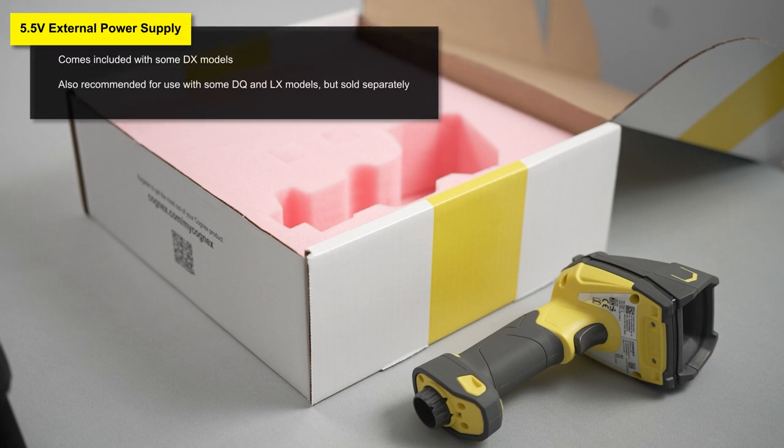This is included with some DX models, which require an additional power source. It is also recommended to be used with DQ and LX models, but in those cases it needs to be purchased separately.